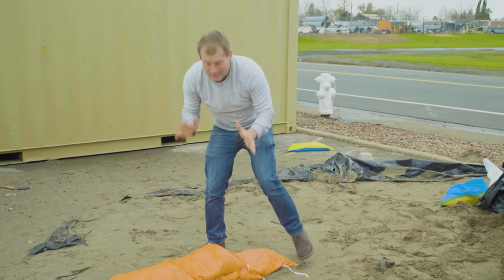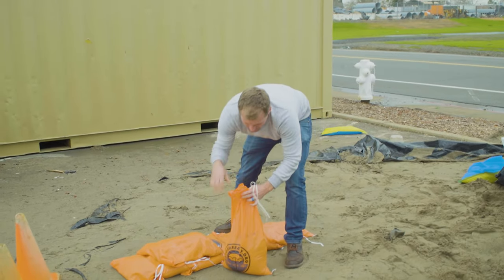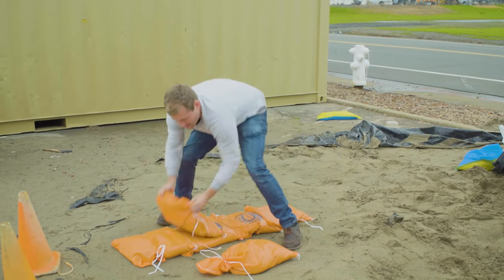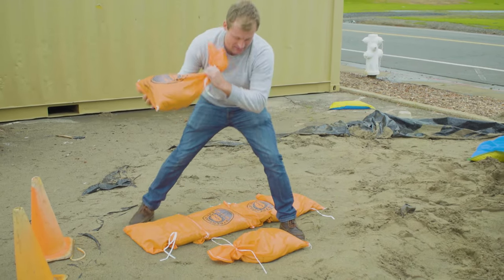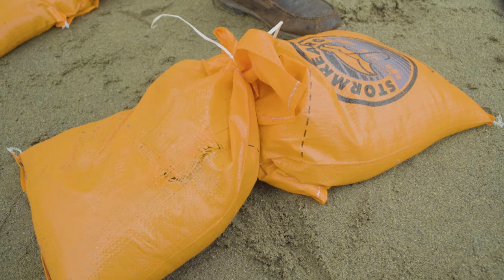The reason you're actually untying these bags: this is what happens if you leave them tied up. It's not as good for keeping water out. If you leave them tied up and try to butt them up together, you've got a nice little spot for that water to get through.